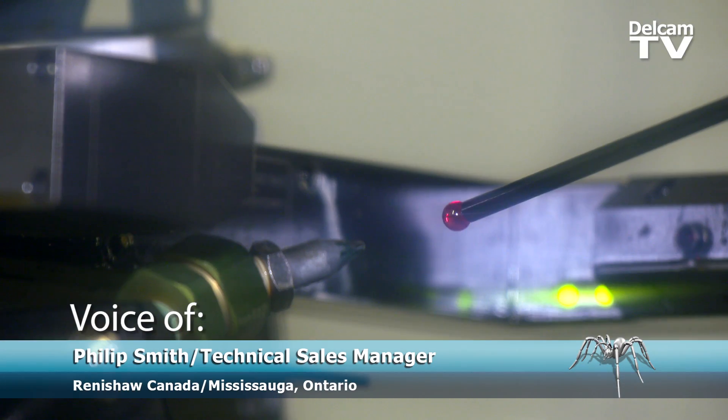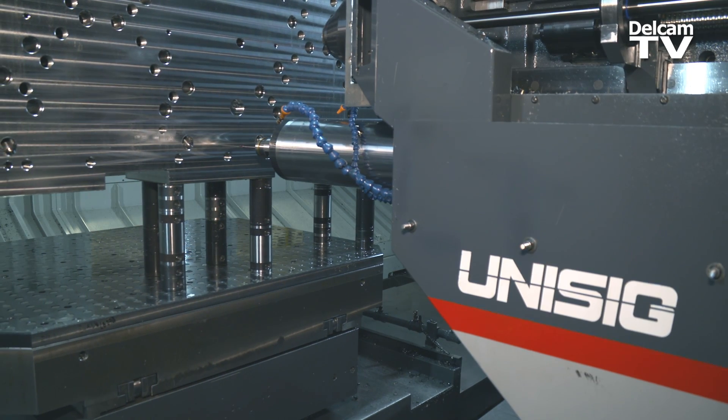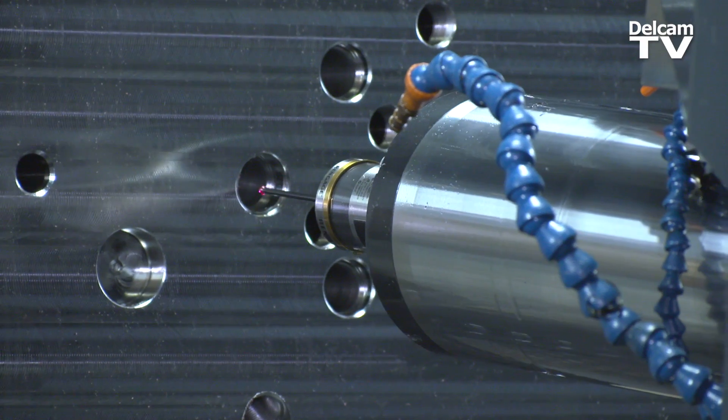Your machines are regularly calibrated and laser checked. So it gives you the confidence that if the machine is good and you're using a good probing product, then you're going to be getting good metrology. You eliminate human error and you get real time results.